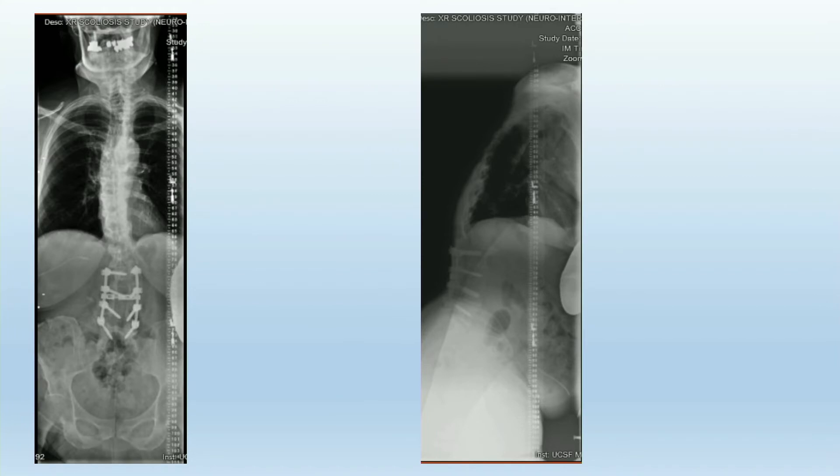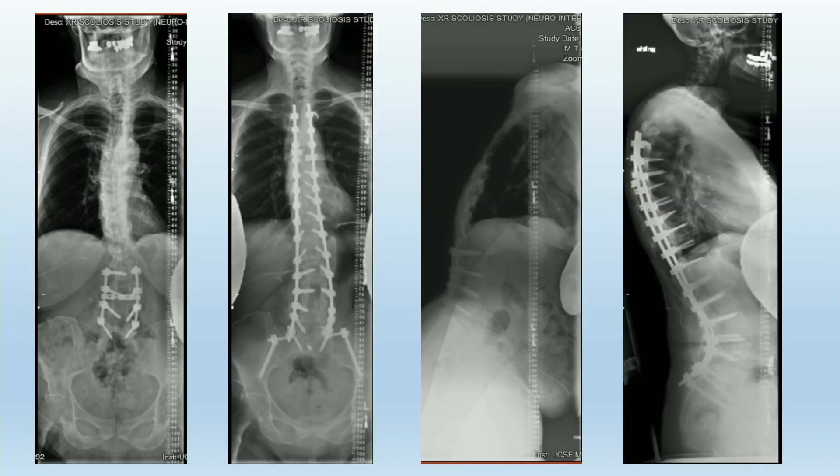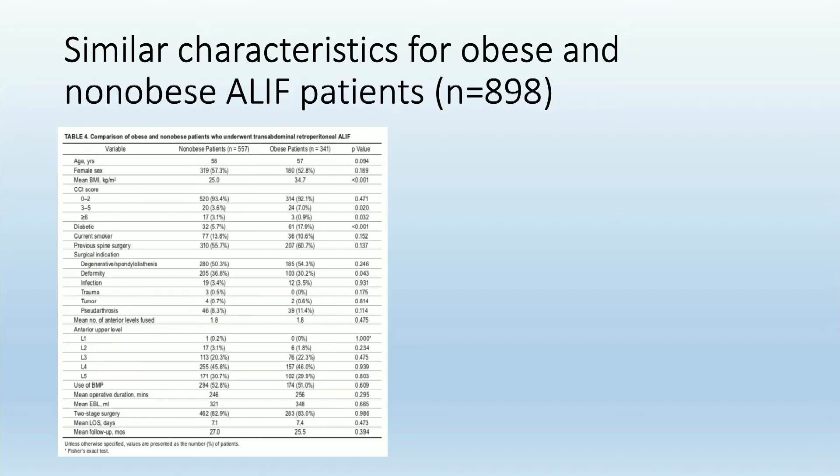A patient like this — very similar to Kevin's case — a patient with sagittal imbalance and solid fusion who ultimately needed a large correction did have an ALIF. It's understandable that in these patients — older patients, revision surgery with deformity — they're going to have an increased risk of complications.